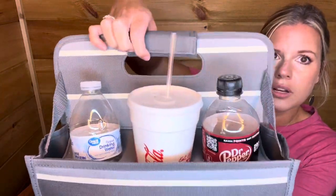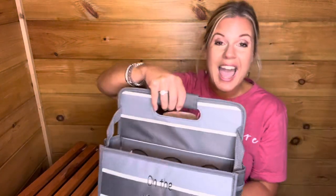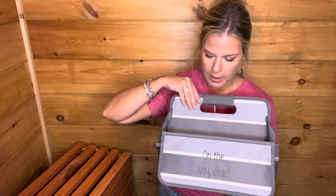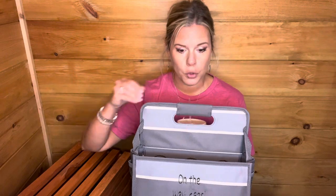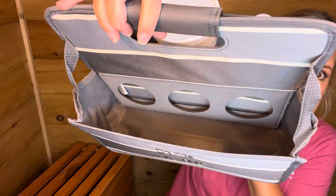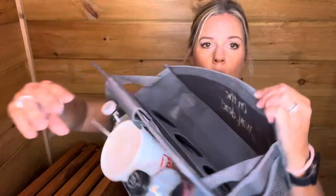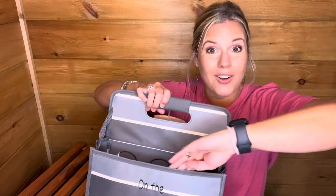The handle does Velcro on and could actually come off if needed. This is made to be a little drink carrier. The drink carrier Velcros down inside when you're not using it. I'm going to flip around and show you — you've got a Velcro strip right here on the back side. When you do want to use it, you can just un-Velcro it from the back and tack it on right here.